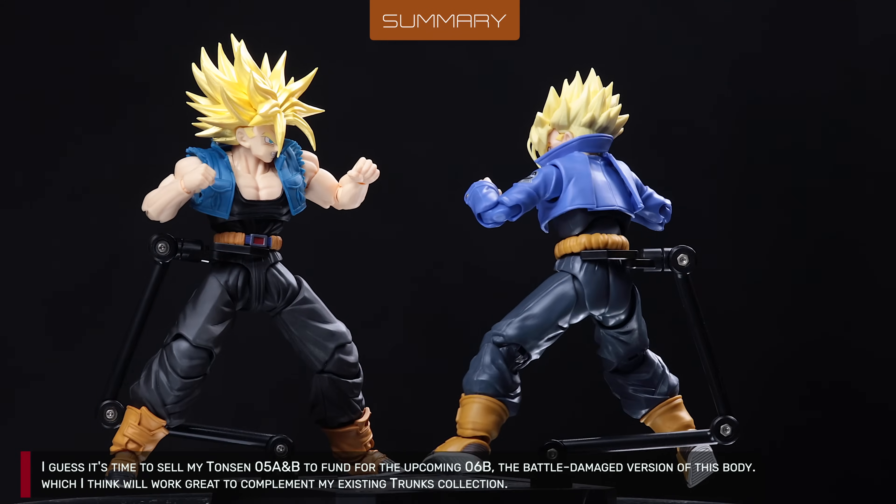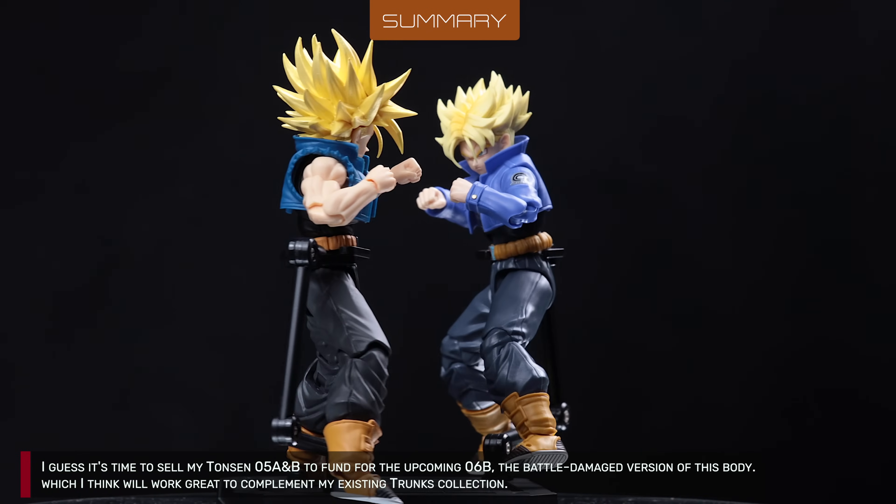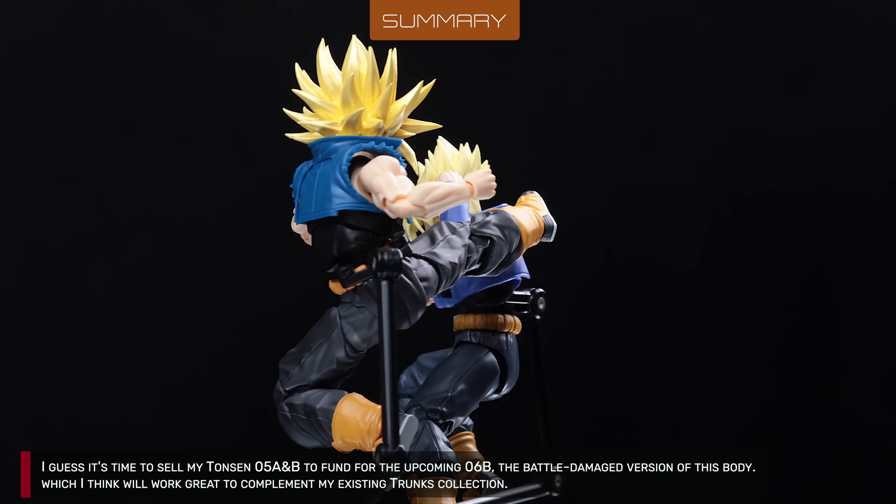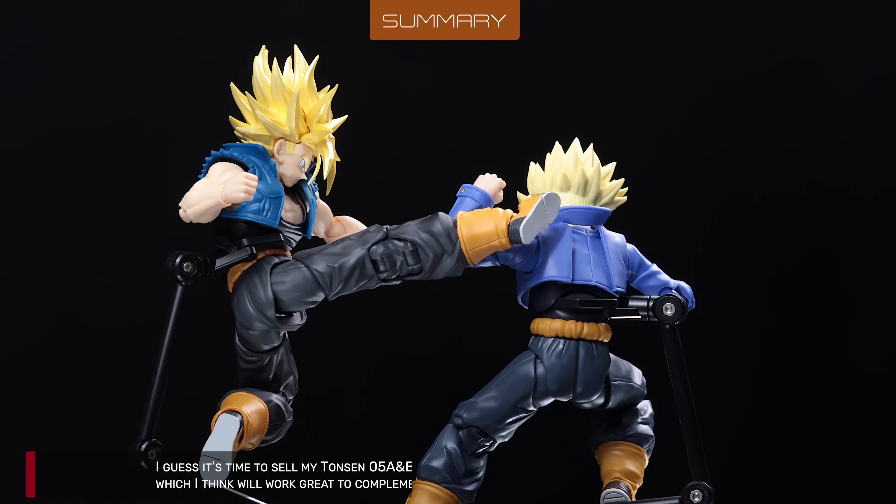I guess it's time to sell my Tonson 5A and B to fund the upcoming 6B, the battle damage version of this body, which I think will work great to complement my existing Trunks collection.